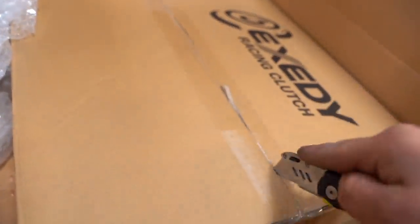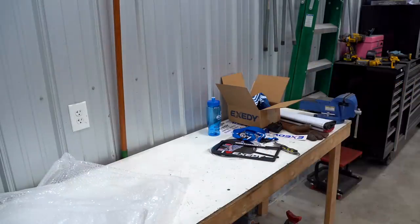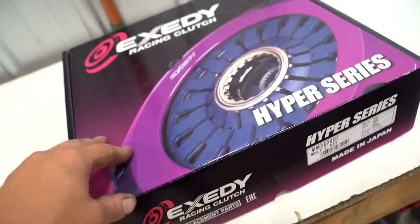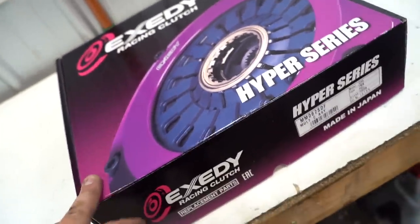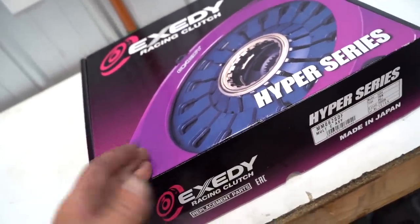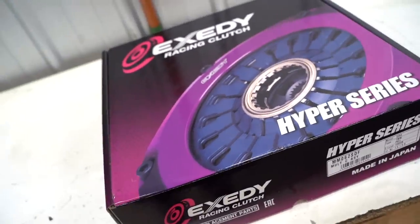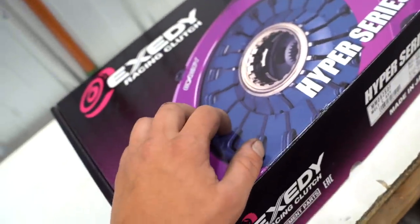This clutch right here is Exedy's newest clutch for the Evo 10 — this is a twin disc organic plate clutch. They do still have the other version which is the ceramic metallic, which holds a little bit more power, but the organic is supposed to drive quite a bit better and be a more daily-able clutch. The main goal with the new clutch for the Evo 10 was to have a clutch that holds a ton of power but still drives and feels like a stock clutch.